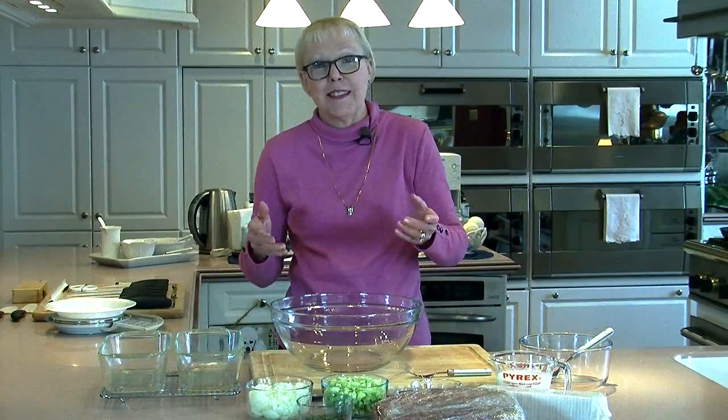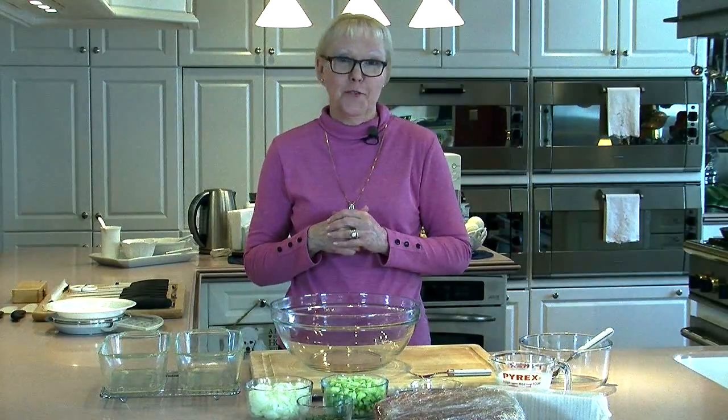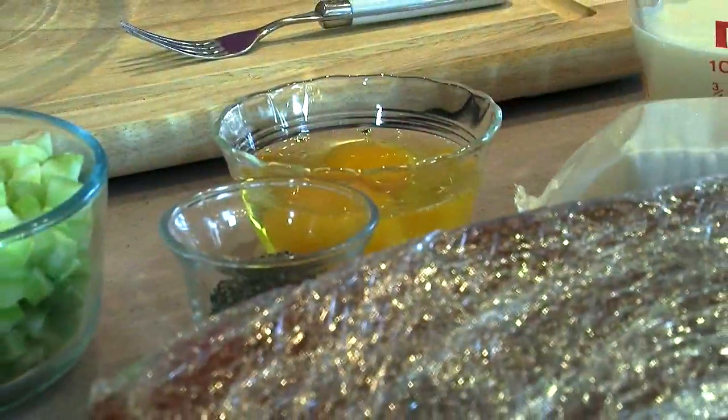I love the snow as long as I don't have to go out in it. That's why I always keep the ingredients on hand to make my family their favorite comfort food meal. Join me this morning while I make meatloaf and mashed potatoes.